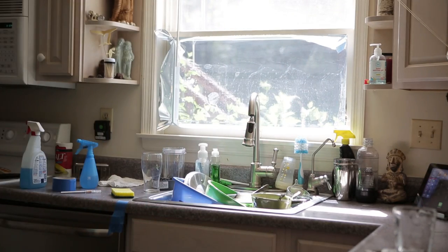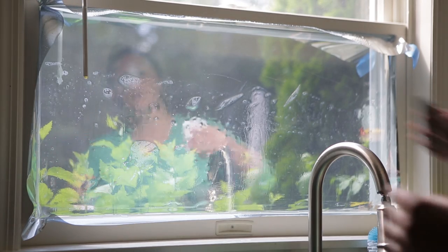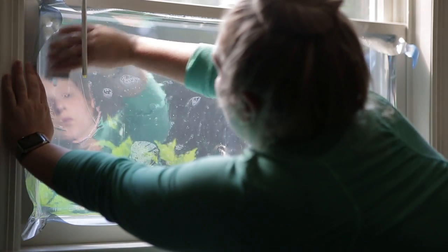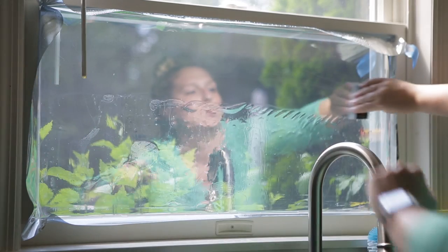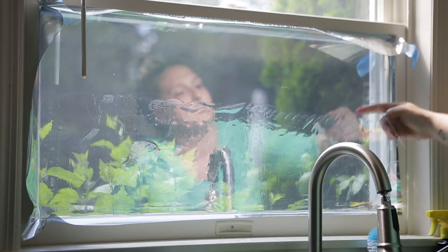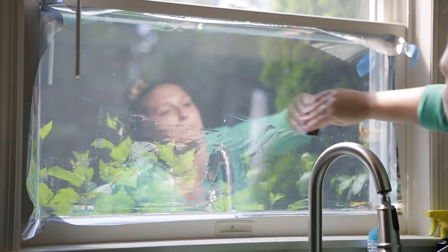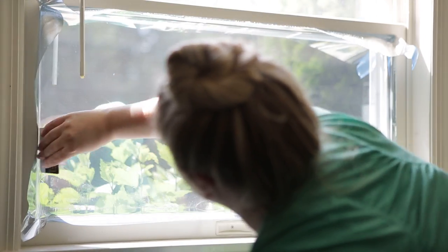Let me see if I can zoom in on that so you can see. I take my card, it smooths things out and takes the water and drips it down. It depends on how much water you add — I added just a little bit.